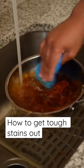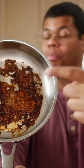Here's how to scrub away tough, stuck on messes. For a tough mess like this, a standard sponge is not going to be enough to cut it. But this isn't a problem — I'm going to show you the secret tool.